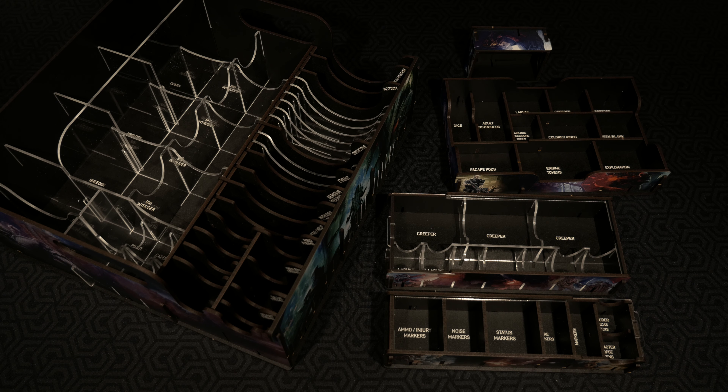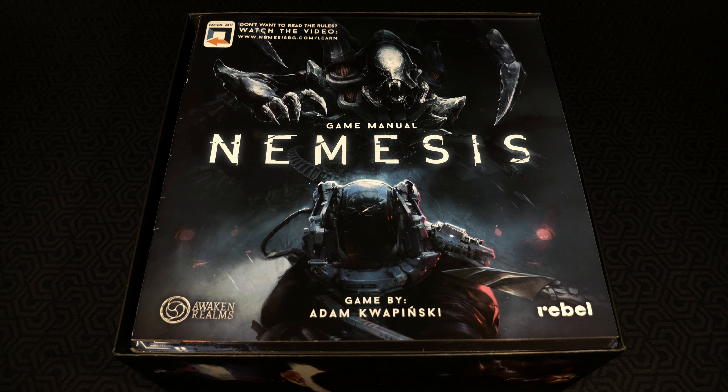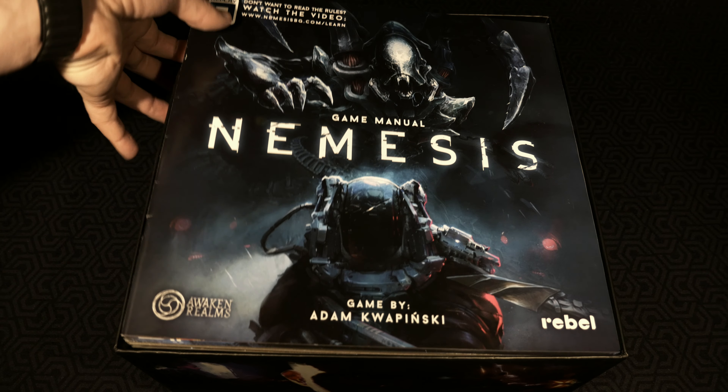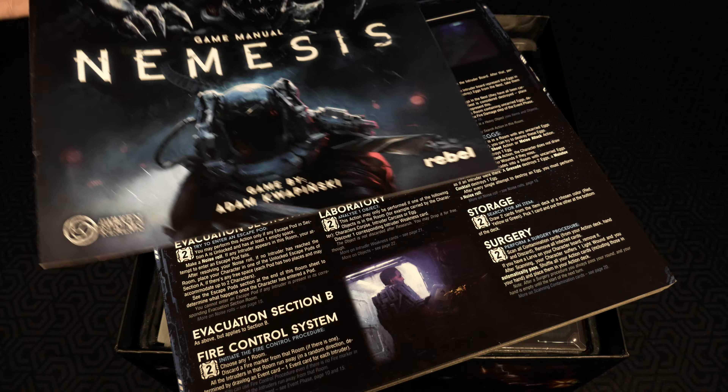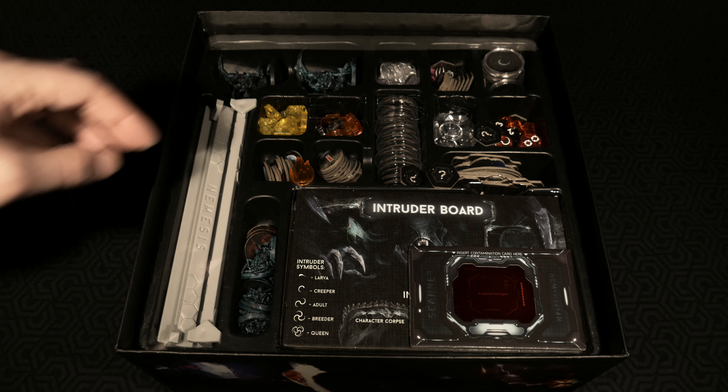This is what you're looking at in terms of the final product build once everything has been put together. Now we're going to take a look at my current Nemesis storage solution, which is kind of creative. My current solution really just doesn't accommodate cards at all — the core insert that comes with the game handles the majority of what I want to store, but not exactly in the way I want. We've got the rulebook, reference sheets, and the game board with space to place those in the box.